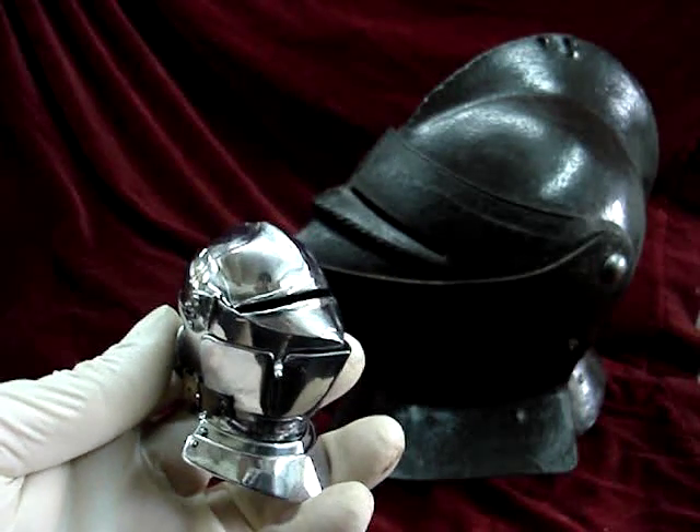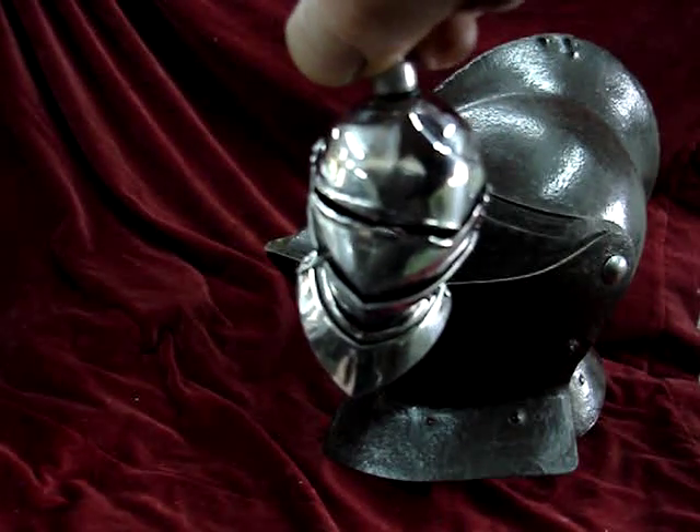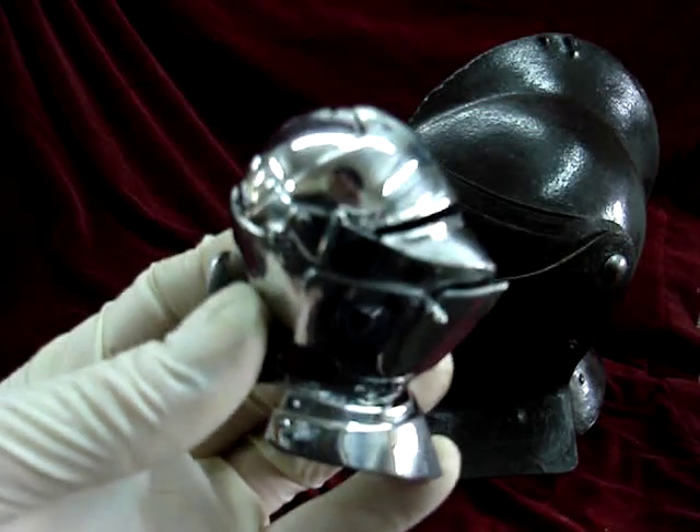And that is the key point with my working miniature — each piece is steel, not a plastic model, and each piece is fully articulated, just like the real thing, and made in exactly the same way.